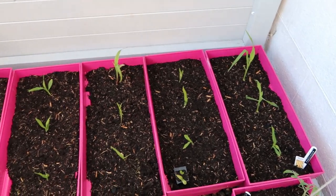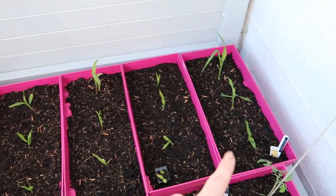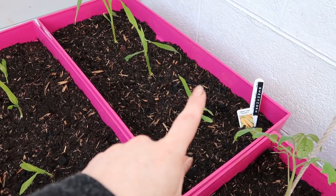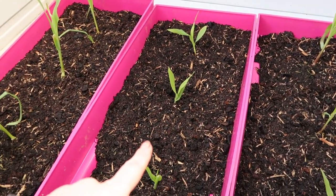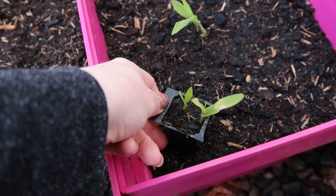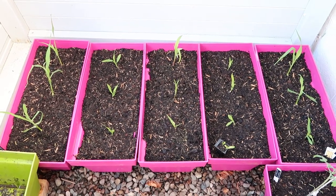At the bottom of the greenhouse I've got the sweet corn. I planted these ones and these ones a couple of weeks ago. The one that was down here had been eaten so I've replaced that. And I've planted up these ones today. I've still got a couple of extra ones just in case we have any more failures — hopefully they'll all be happy there. We'll see in a few days if they're settling.